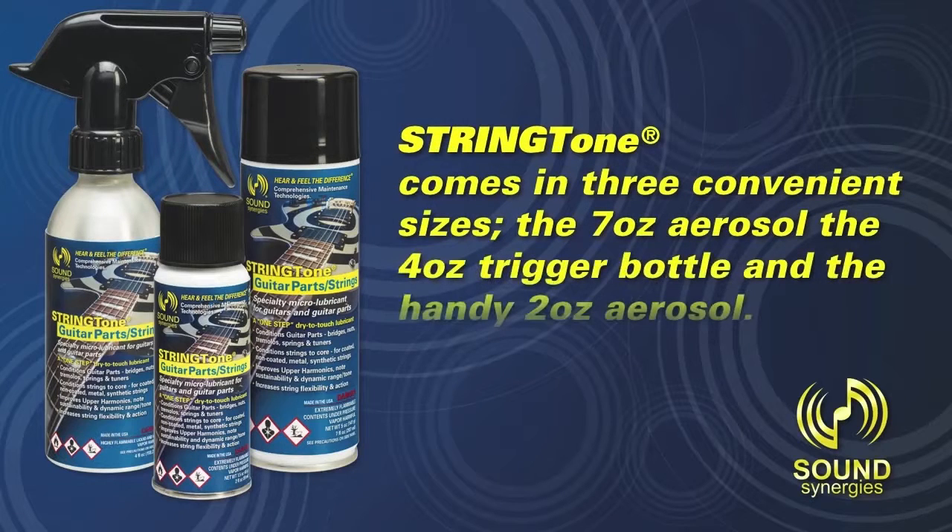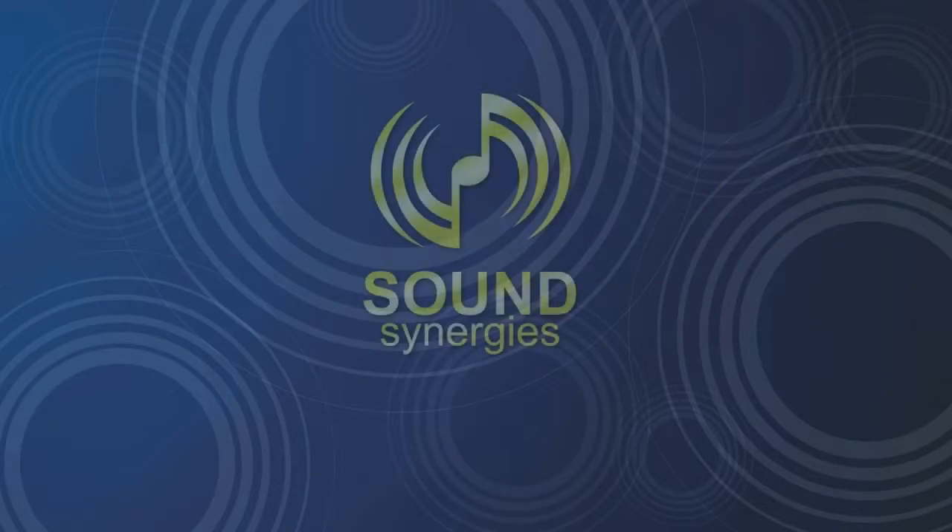String Tone comes in three convenient sizes: the 7-ounce aerosol, the 4-ounce trigger bottle, and the handy 2-ounce aerosol. Sound Synergies — hear and feel the difference.